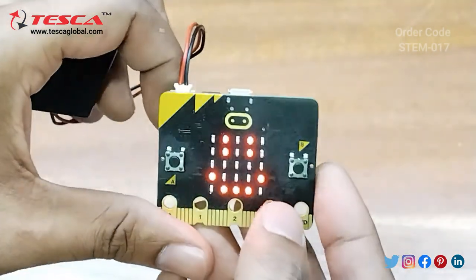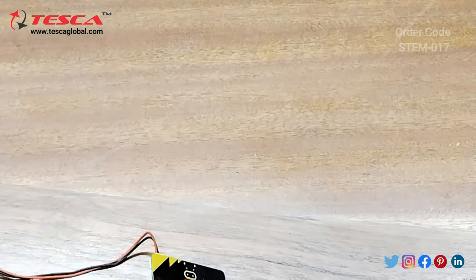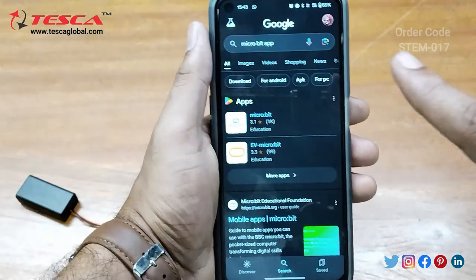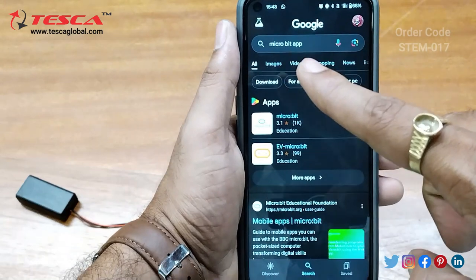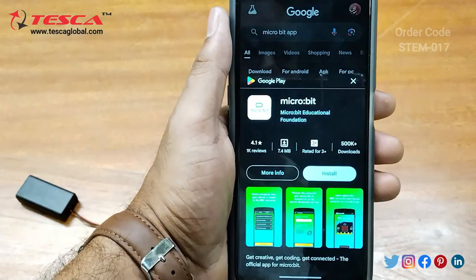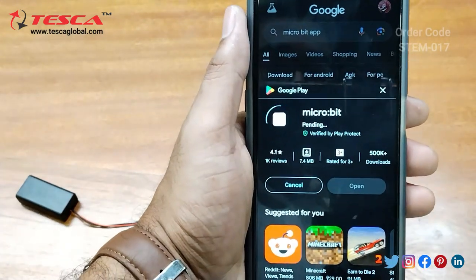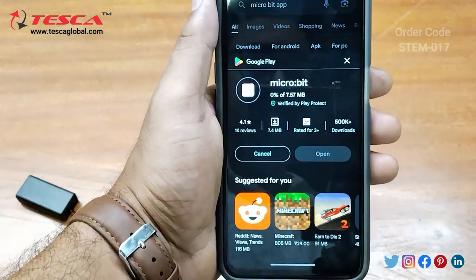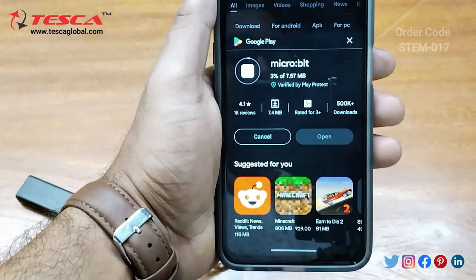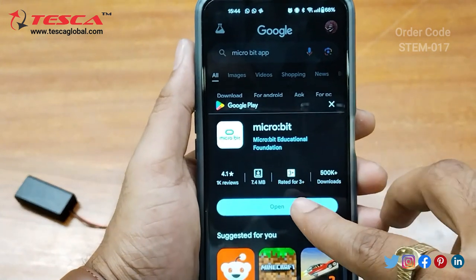Now we will download the app first and then we will program it. Search using the name 'micro bit app' and this is the first app you need to download. You need to install it, and here you can see the app is downloaded.